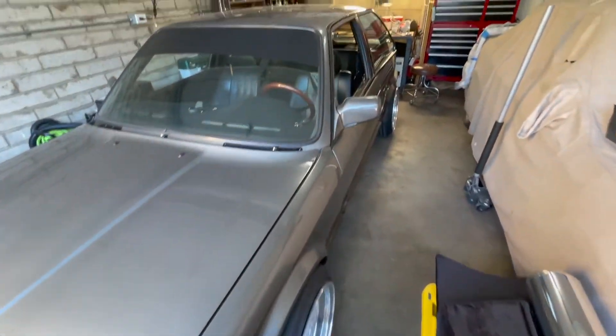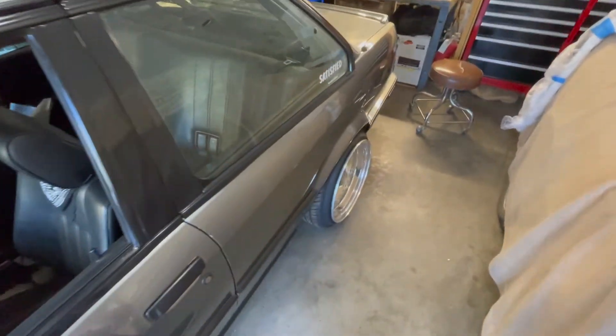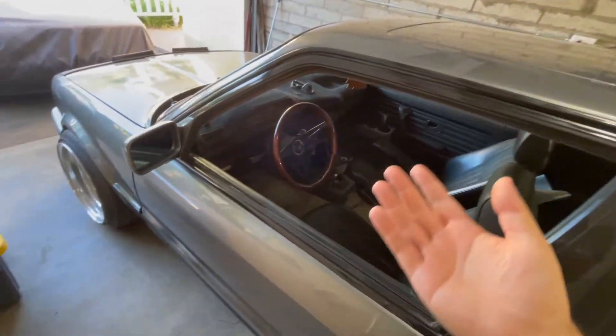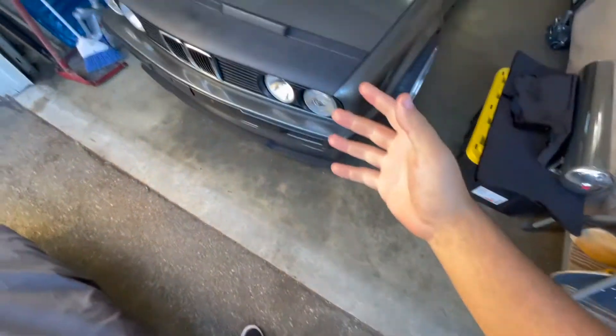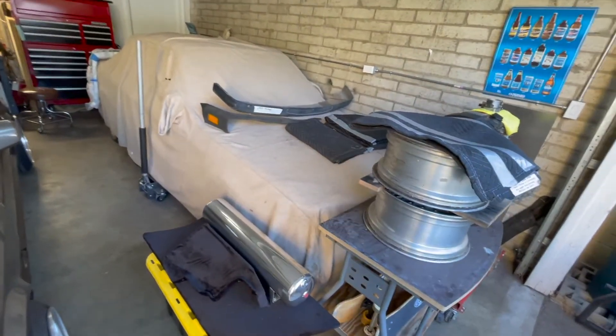These cars are over 30 years old, so small things you're probably going to find along the way. If you don't have these problems, you're super lucky, because E30s always have problems — they're just known to be like that.